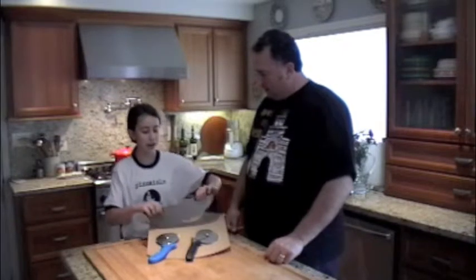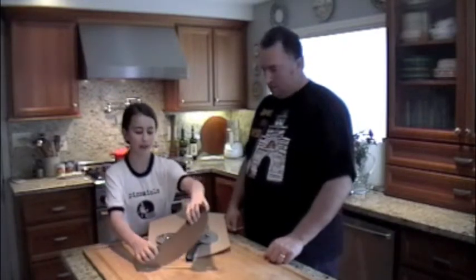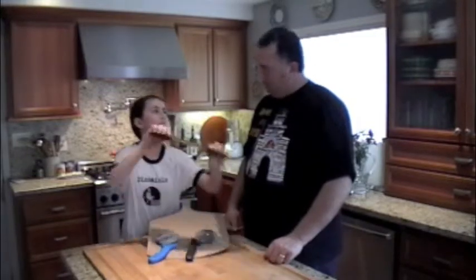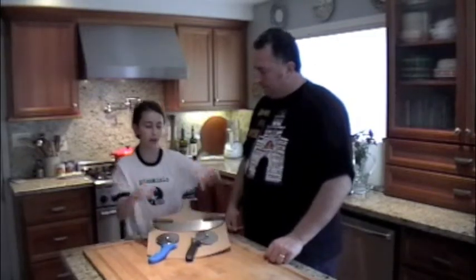What do you mean by rocker pizza knife? What does that mean? Well, when you're cutting your pizza, you put it here, cut the rest, and you rock it over to the end. You see? To cut in one solid piece.